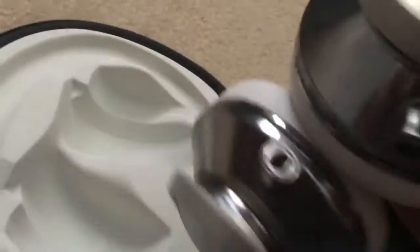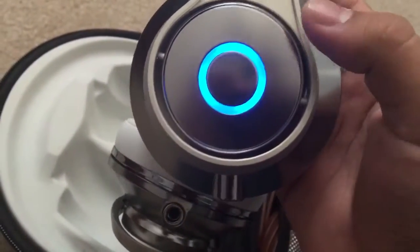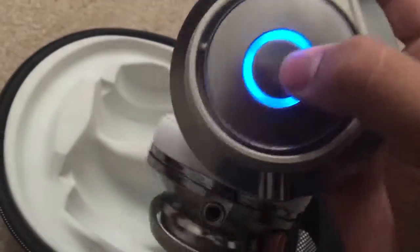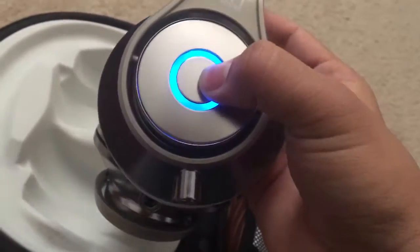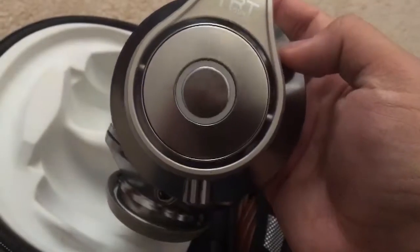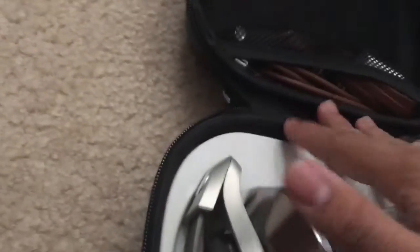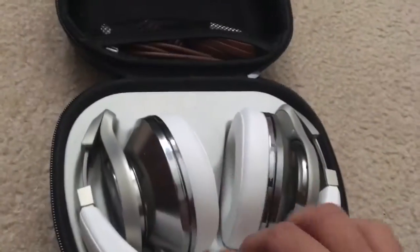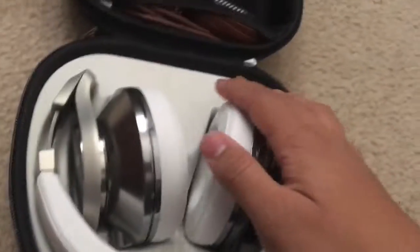When you turn these headphones on, they light up blue right there. When powering on or off, they turn like purple. It looks pretty fresh when you're out in public. These headphones are amazing. I can't really do a sound test because you won't experience the amazingness over video — the bass is just more than you expect. It'll blow your brains out.